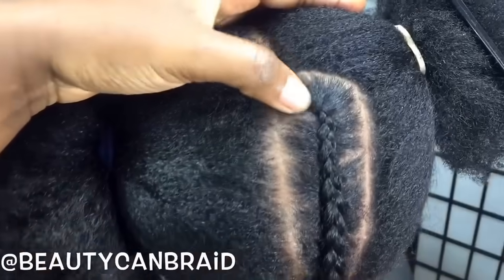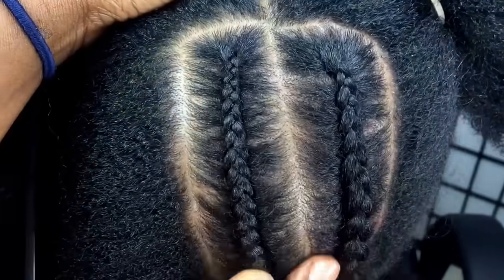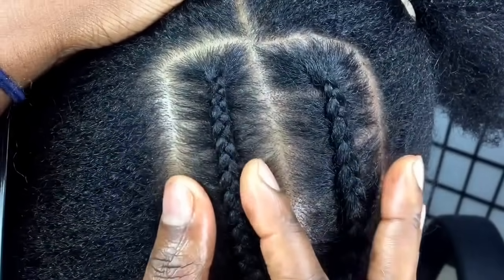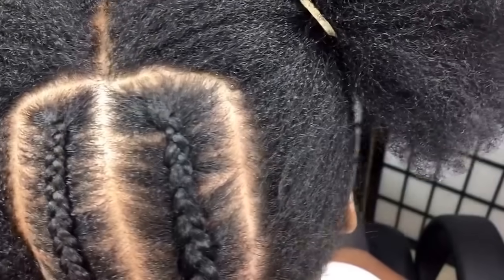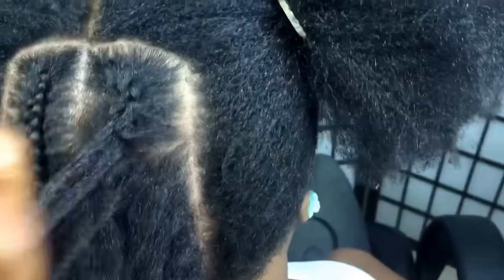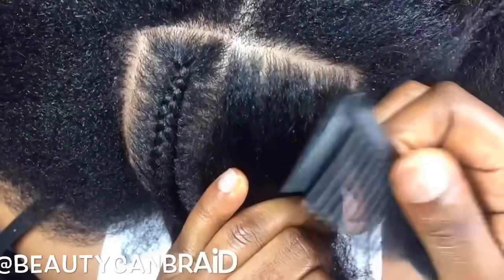I'm gonna start over. I promise you if you keep practicing, sooner or later your cornrow will end up looking neat. I'm doing a step-by-step, that's why I make sure I show you how it looks here. But I'm gonna start over and see if another technique would help — it's gonna be almost the same technique. I'll also change the camera angle to see if we can get a better view. I combed out her hair off-camera and changed the angle.